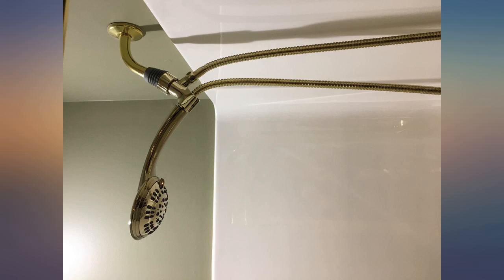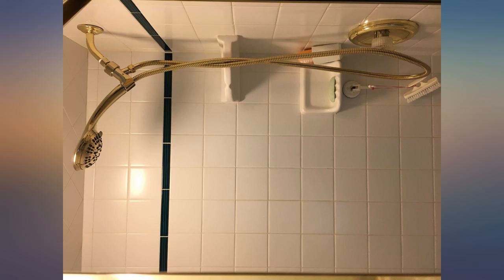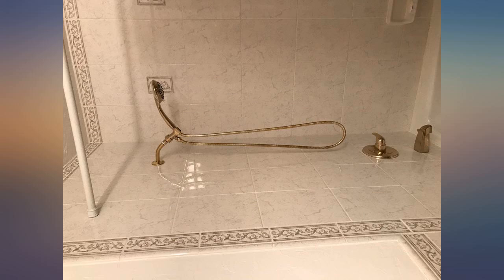I bought this product based on the reviews in August 2019. The unit failed spectacularly as I was taking a shower — see pictures. Next time I will buy it from a proper home store instead of this junk.